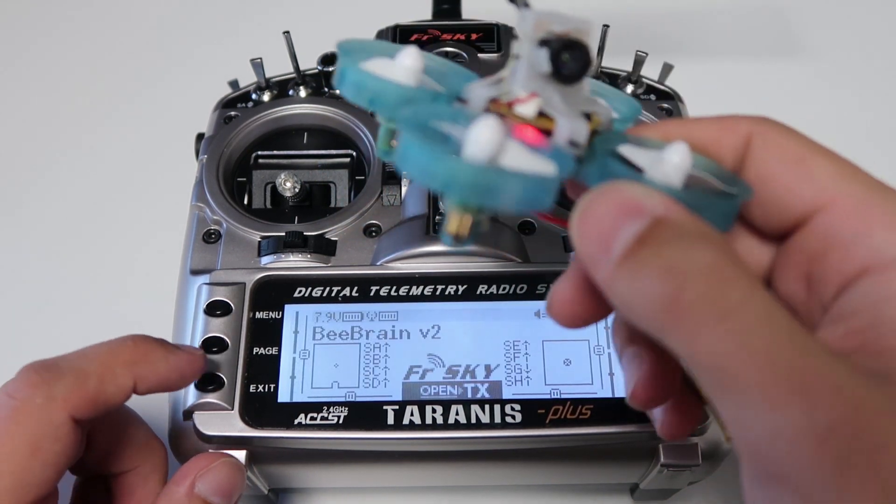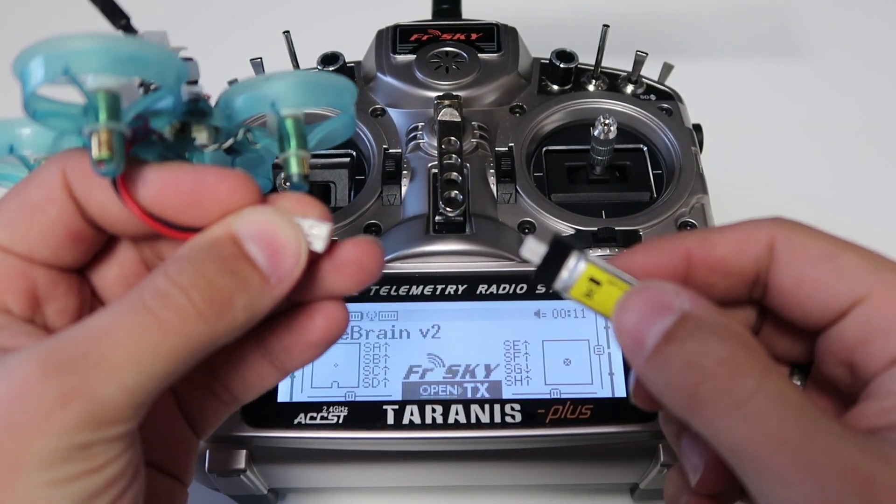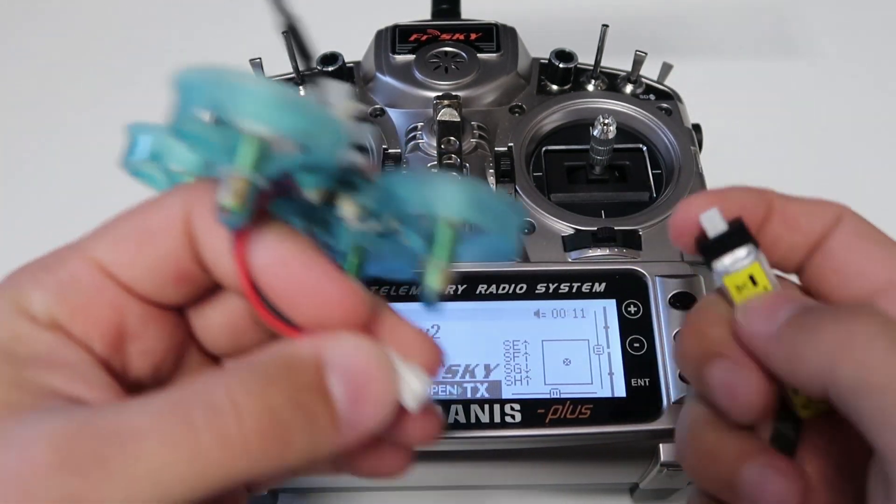Go ahead and exit that. Telemetry recovered — you should get that. And when you unplug, telemetry lost. Now you know it's bound.